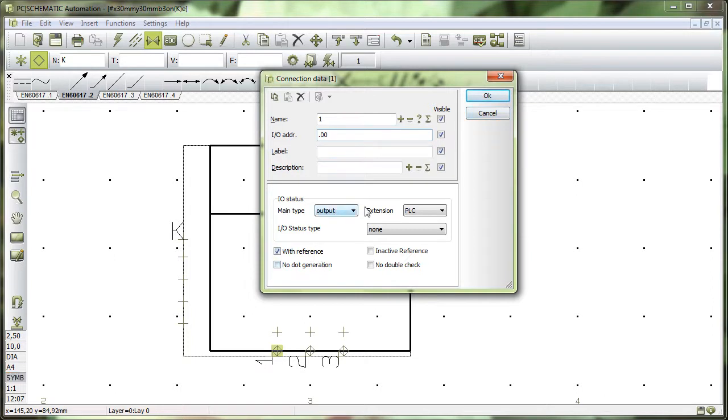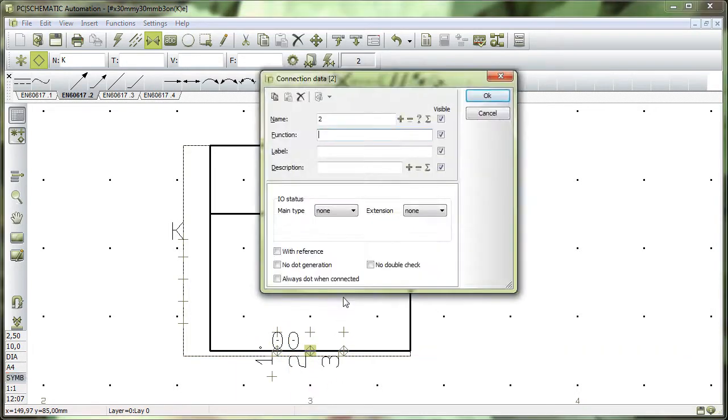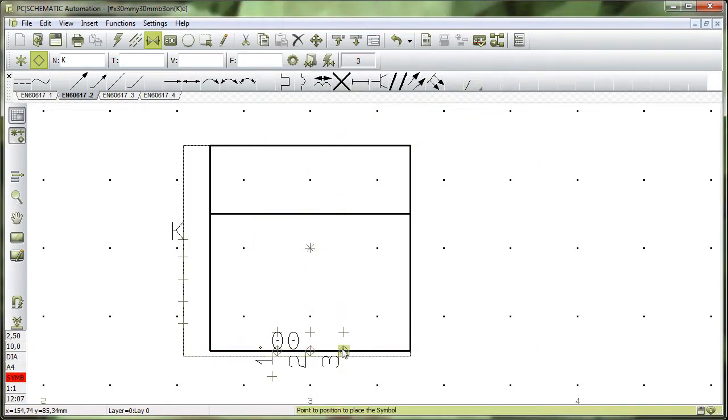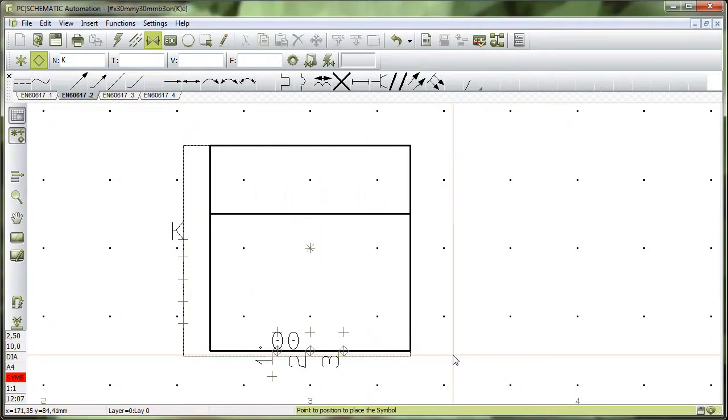The other two connection points must have the same address, no status, no reference, and I don't want to see anything there. But the function here is important: when they have the same function, the data on those connection points will be updated automatically from the reference symbol. That's the reason why they have the same function.